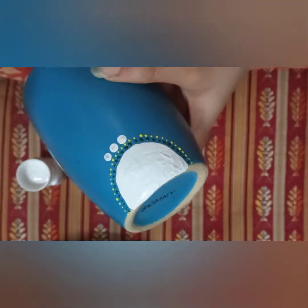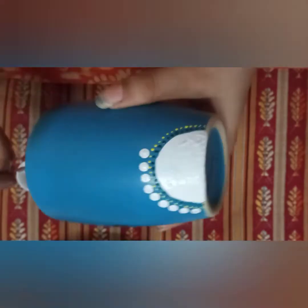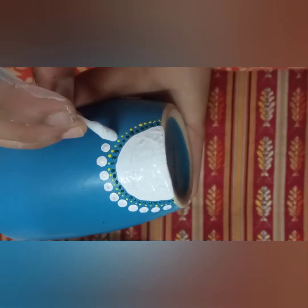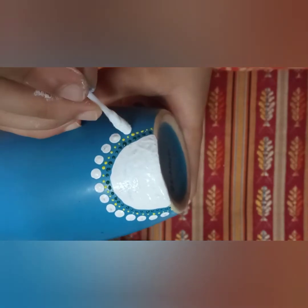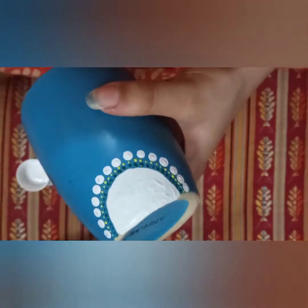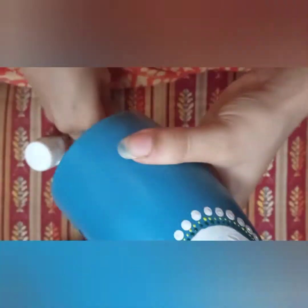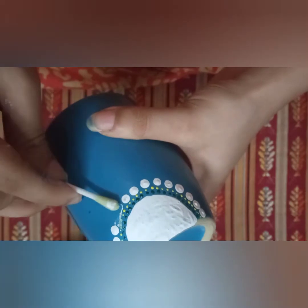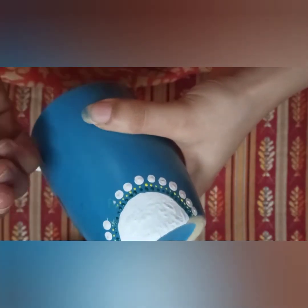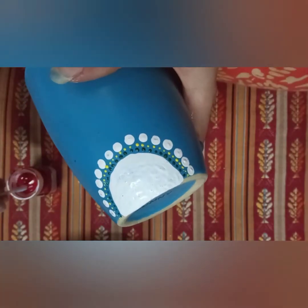Now I'm going to use a q-tip, dip it in acrylic paint, and just dot it on the mug — these dots will be bigger than the toothpick ones. Here's a quick fix if you mess up: just take your q-tip, dip it in water and clean it off. It's acrylic paint, so it's going to come off easily as it's temporary.